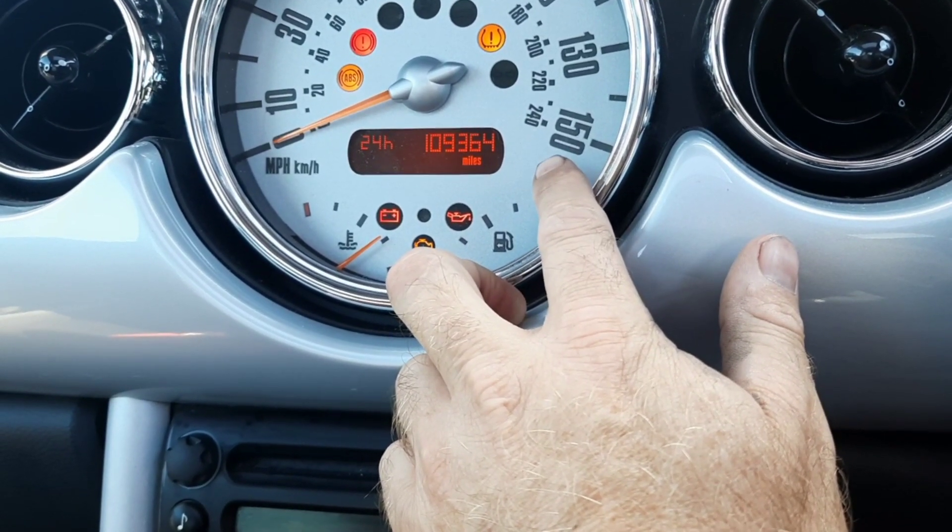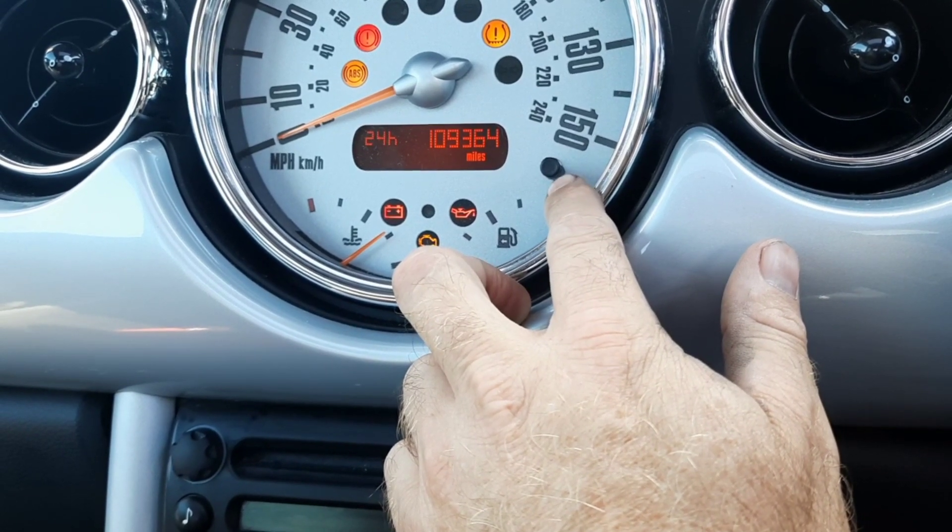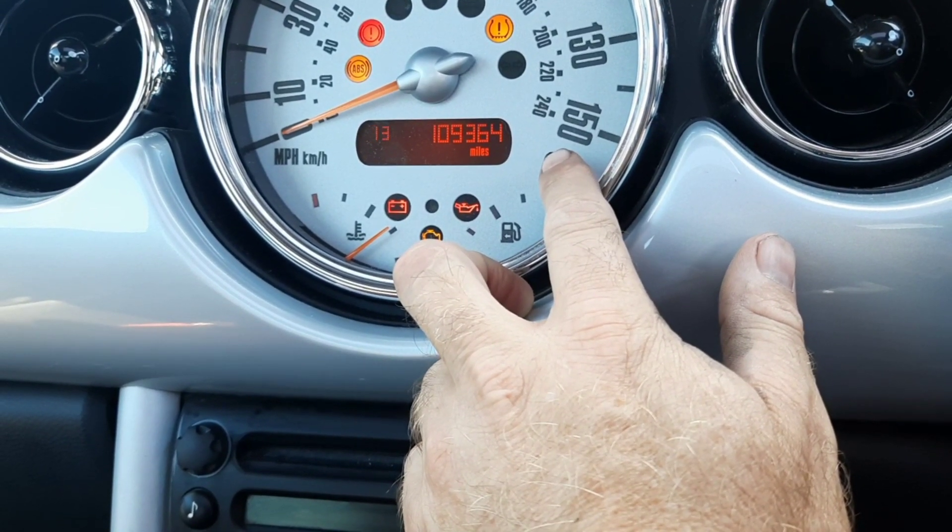Just click on which one you want, then leave the button for a few seconds, and then it will go to the actual time.